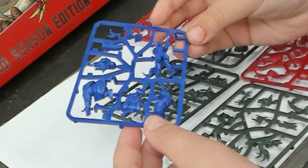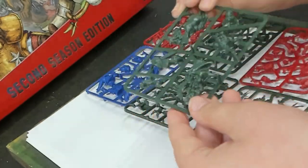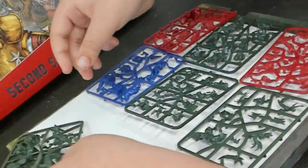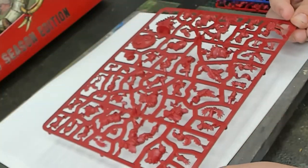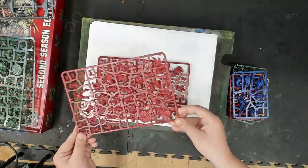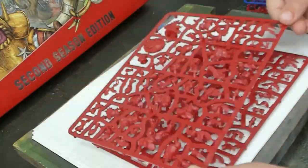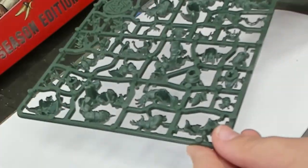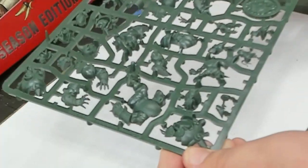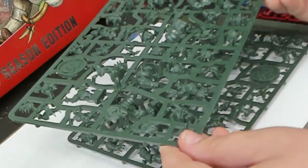He's bouncing around, so I'm gonna go with green being orcs and red being the human team. The blue I'm taking as the refs. These sprues are extremely in-depth — it's getting there a little bit for me, but yeah, this looks like it's gonna be cool to put together. It looks like it should be fast.